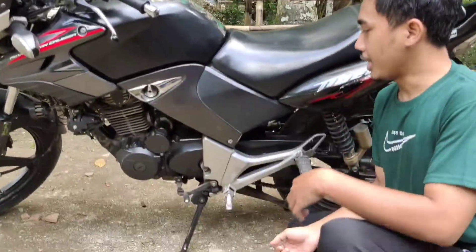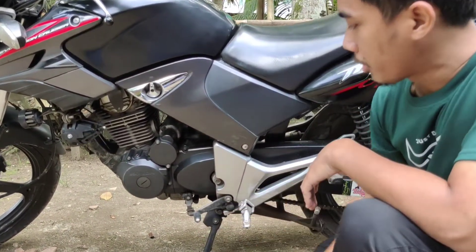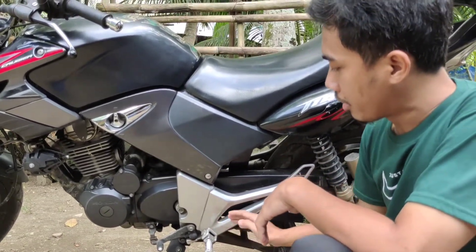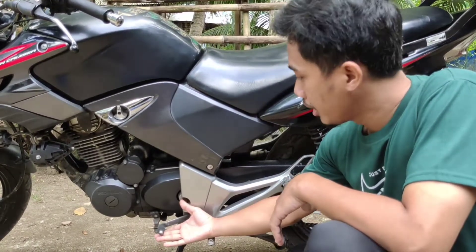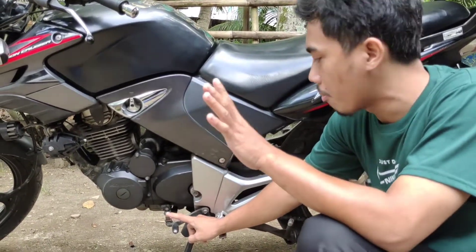Coba kesini guys. Jadi, persnelengnya itu kalau motor-motor kopling yang seperti ini, enggak ada di belakangnya, jadi enggak bisa diinjak, harus dicutat atau diinjak. Jadi kalau misalnya posisi netral seperti ini, kalau diinjak ke bawah itu satu, tentunya dengan tekan kopling ya guys.